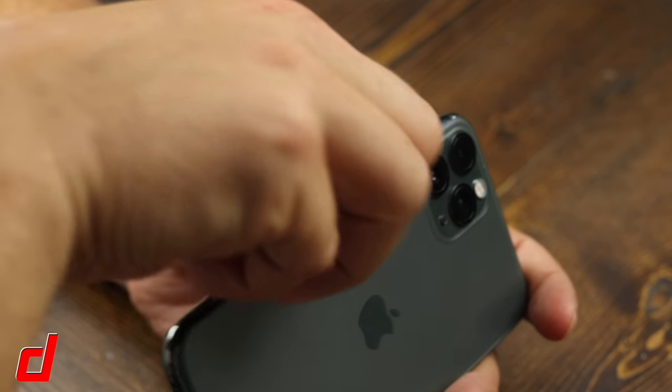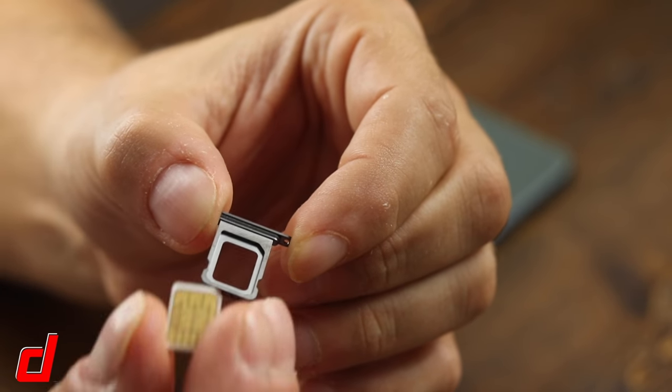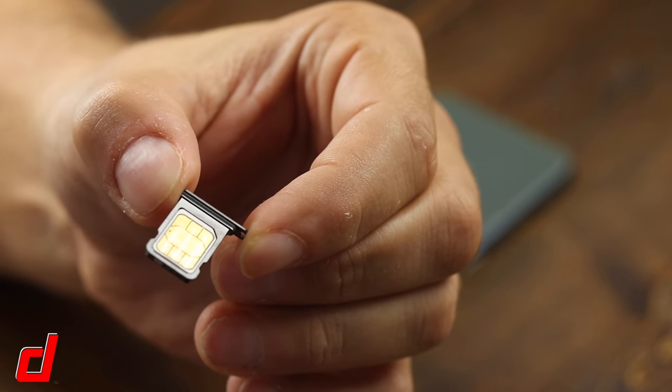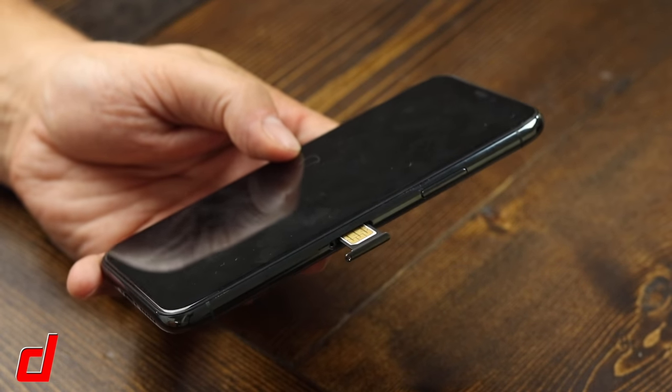Once it pops out, you can remove the SIM card tray, then simply insert the SIM card so that it fits right into the slot. You'll see that there is a slant on one side. Lastly, insert the SIM card back into the SIM card tray like so.